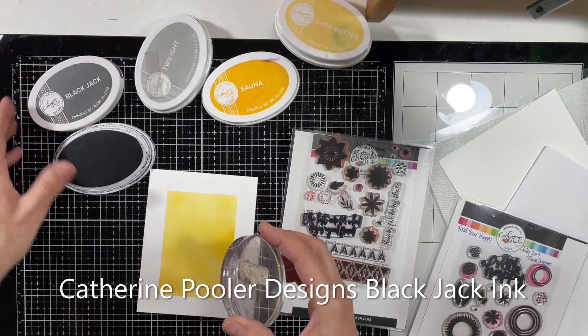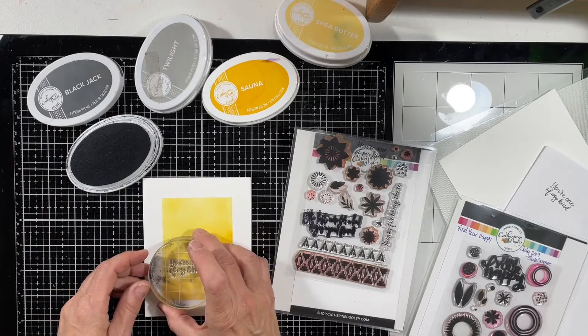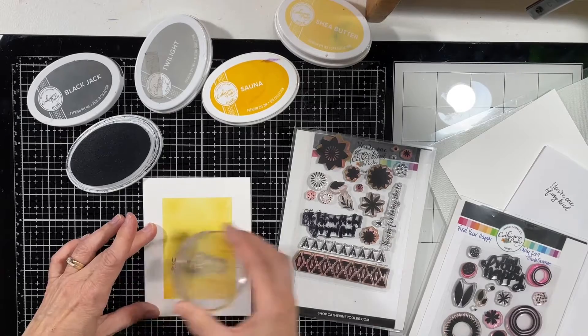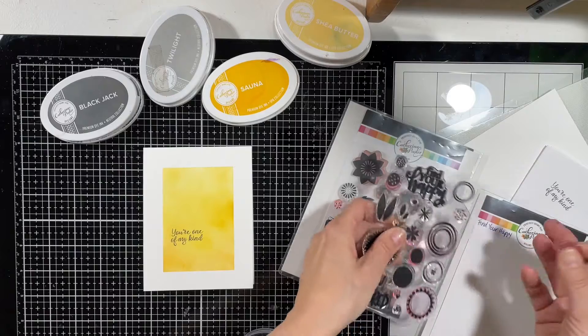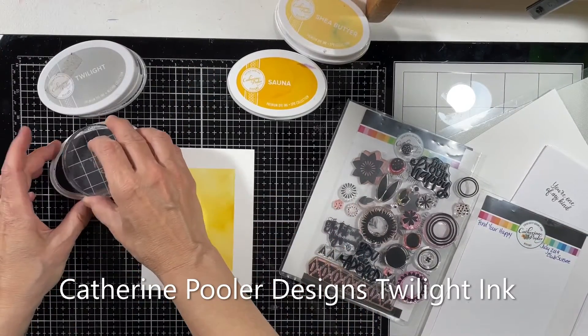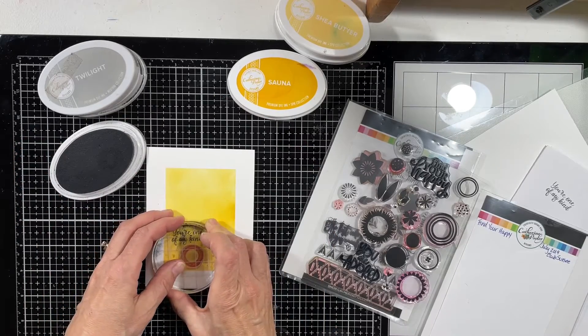I pulled out a couple of Catherine Pooler stamp sets as well. The one on the right is called Find Your Happy — you have to belong to Club Circe to get that one. I can't remember the name of the other one right now, but I will list it below. I stamped the sentiment in the Blackjack ink.